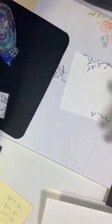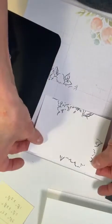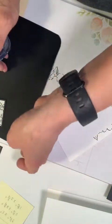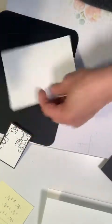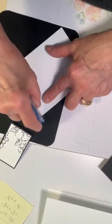I'm going to center that and get rid of that little adhesive — and that one's ready. Now I'm going to put adhesive on this larger piece. This is probably one of the easiest cards you can make.